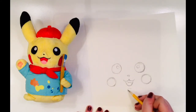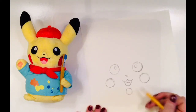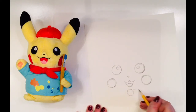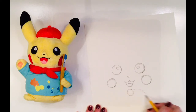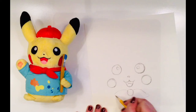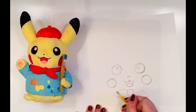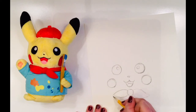Directly below Picasso's mouth, I'm going to draw his bow tie. It's a nearly square shape with rounded edges. Then I'm going to draw two curvy lines that connect. I'll do the same on both sides, but don't worry if they're not exactly symmetrical. We know symmetrical means the same on both sides.